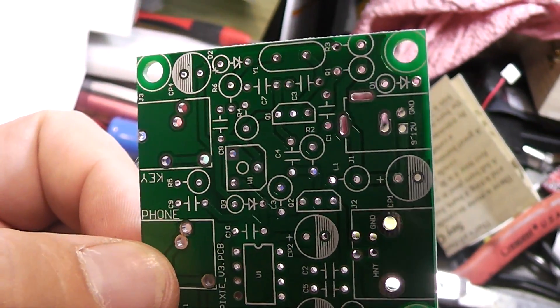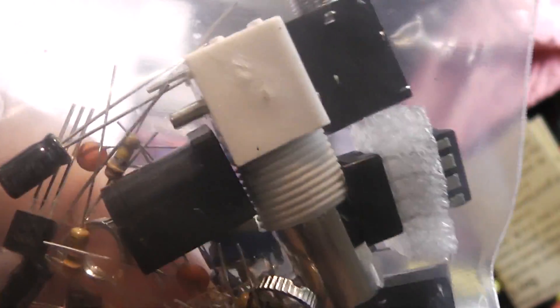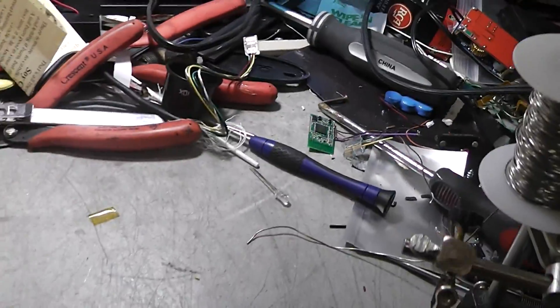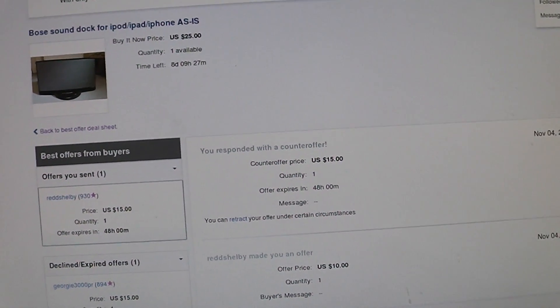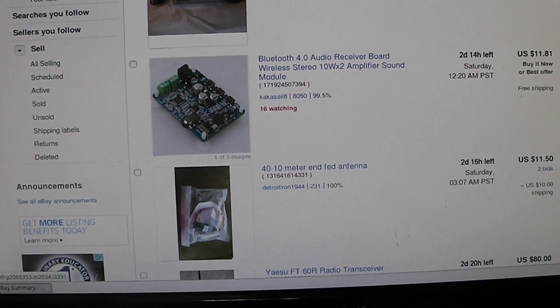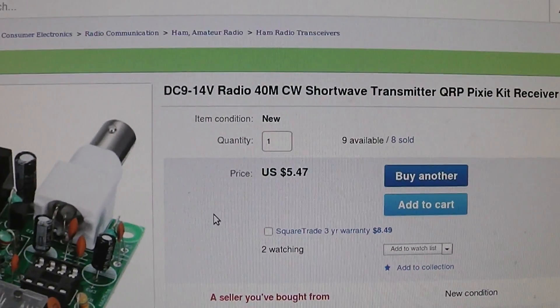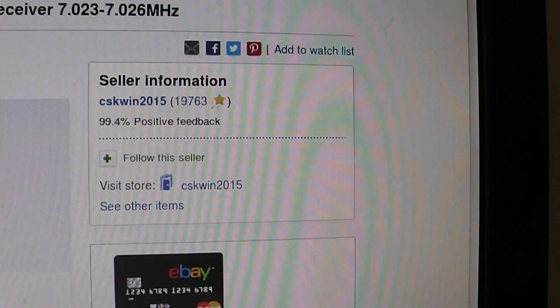If I wanted a radio that performed like that I wouldn't have bought this $5.47 radio. We'll see if it works. We've got the rig blaster set up, and I got a new present today — an alpha loop. Let me find the listing so you can see it. So this is the listing: DC91440 shortwave transmitter Pixie kit. The seller is CSKWIN 2015.